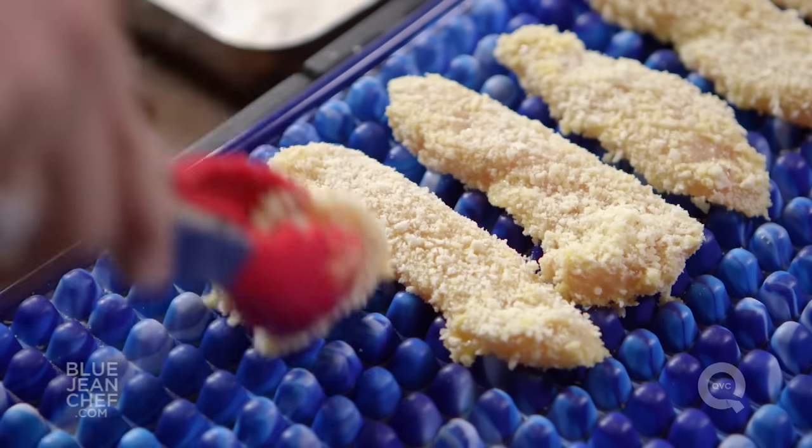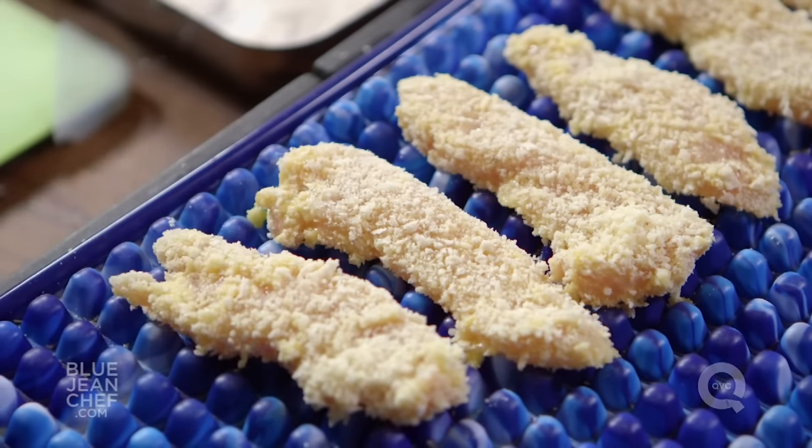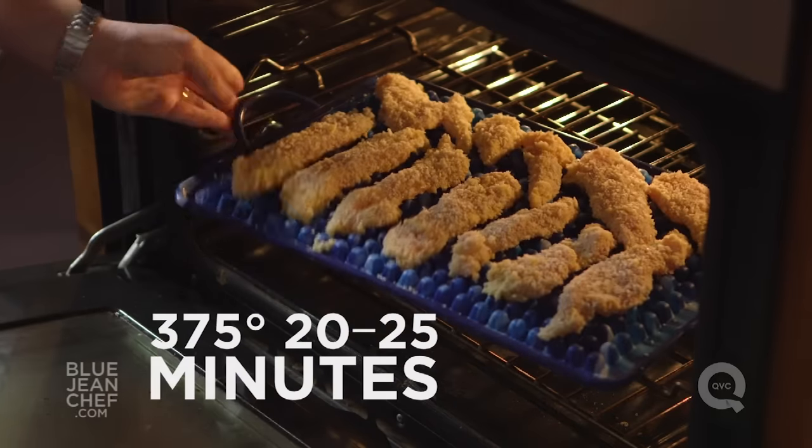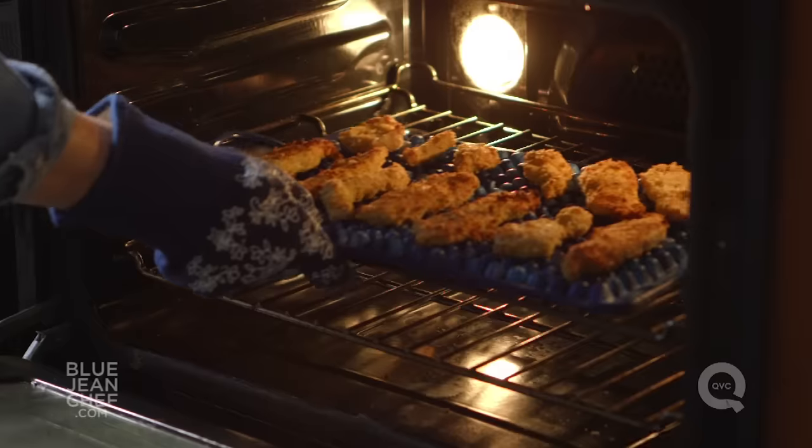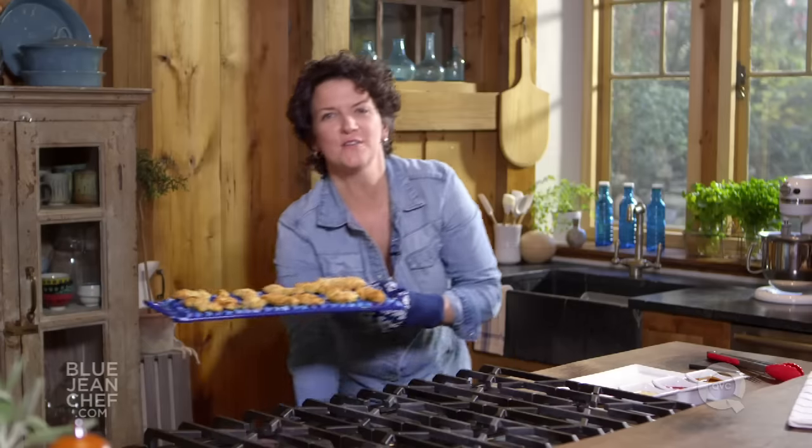Do this with all of the chicken fingers you've prepared, then pop them into a 375-degree oven for about 20 to 25 minutes. Turn them halfway through the cooking time so the other side gets nice and brown.